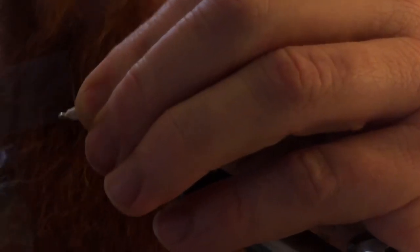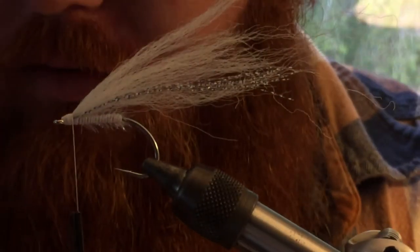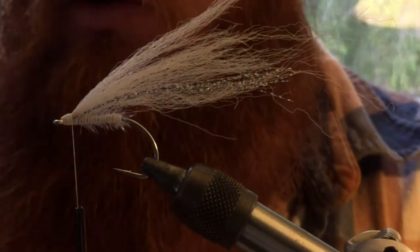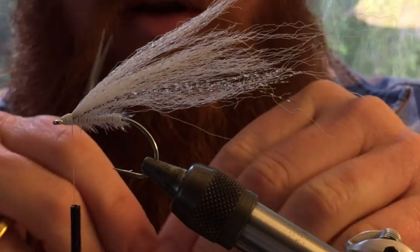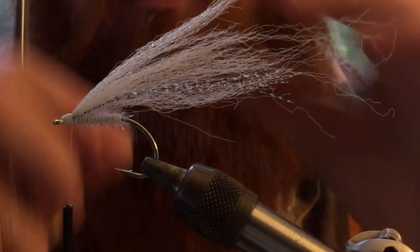And then we're actually going to double that over — we're not going to tie in our flash material on this one. Then we are now going to take some crystal flash, just one piece is all you need. We're going to do the same thing — turn one piece into four by doubling it over and then doing that once more. Tie that in on the top.